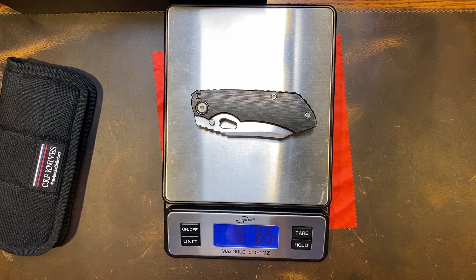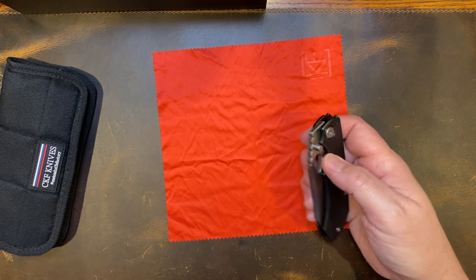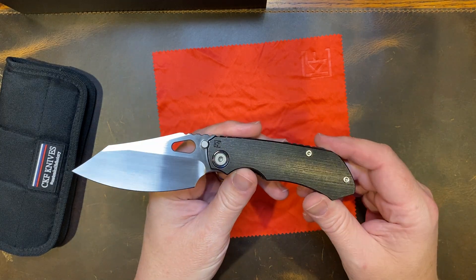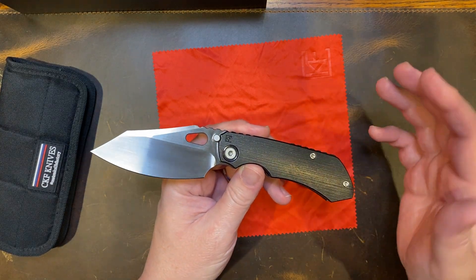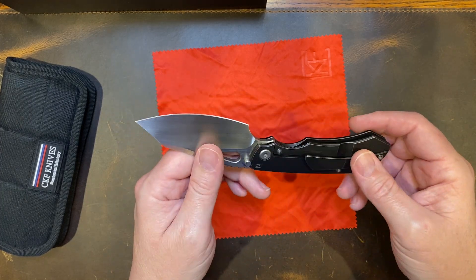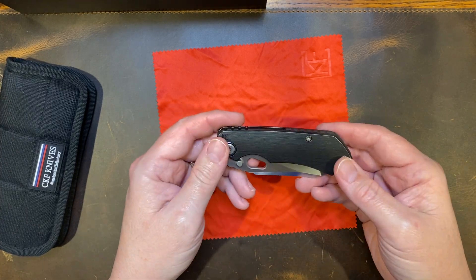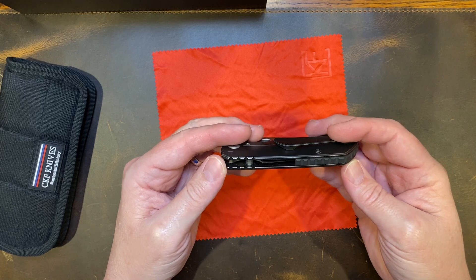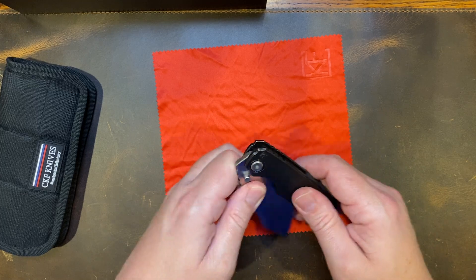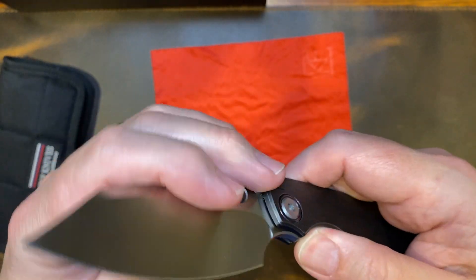Weight comes in at 6.5 ounces — she's got a little beef to her, but that doesn't bother me at all. It's worth it because it's such a cool knife. I don't think I've ever shown this, or the EVO 2 or the 1, to anyone that didn't say 'man, that is fire, that is an awesome knife — where can I get one?' Well, you can get one on the secondary market on eBay for about $1,000, or in our group for $700–$800.